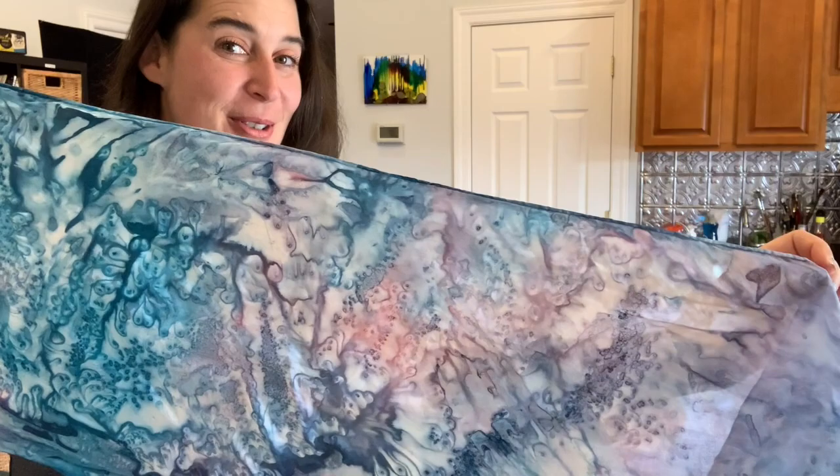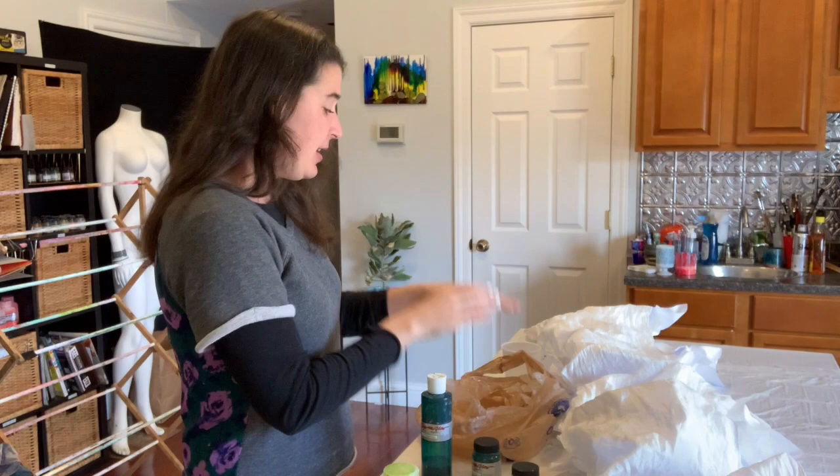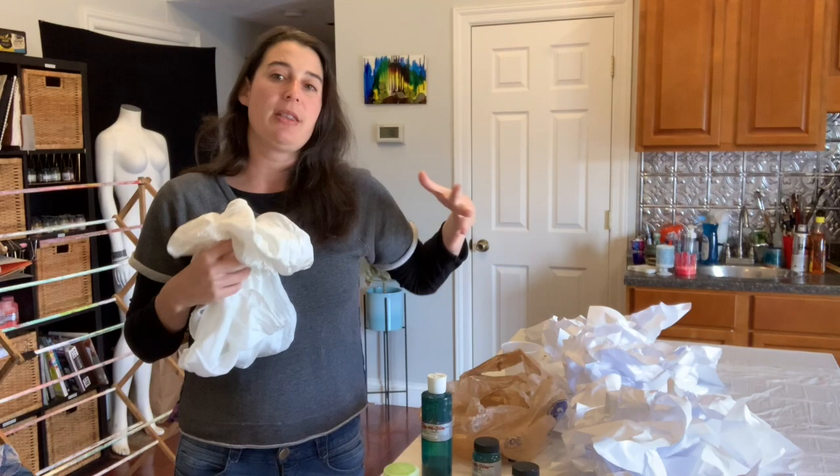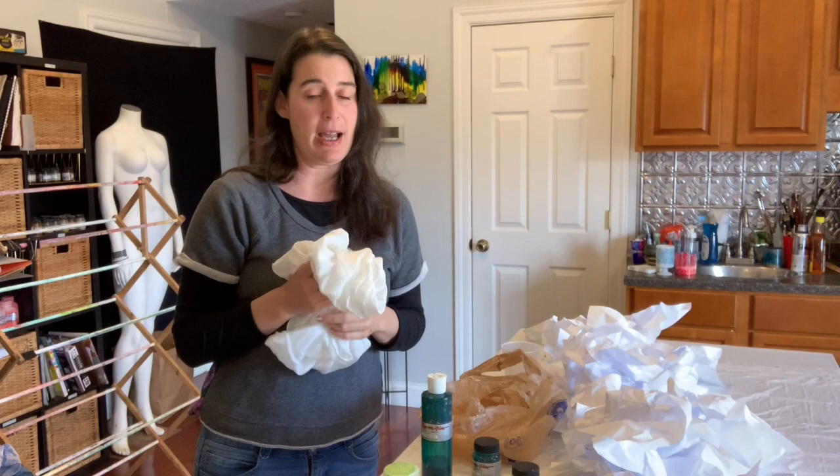Just like we did before, we're going to start with our bag. I've laid out some crumpled paper on my table. Last time when we did the wet run, we wanted that so that air can get underneath our piece and help dry it — we need that for the same reason this time.